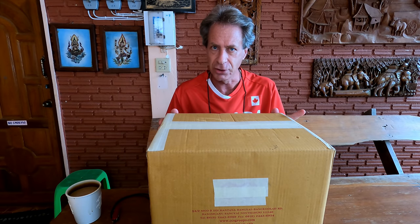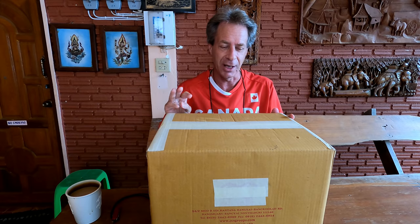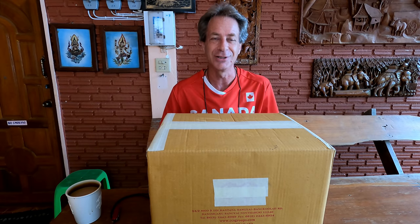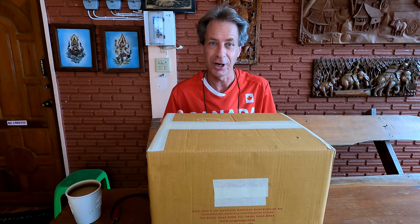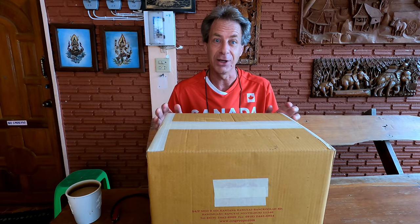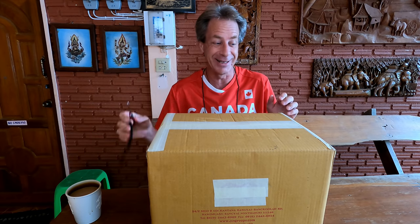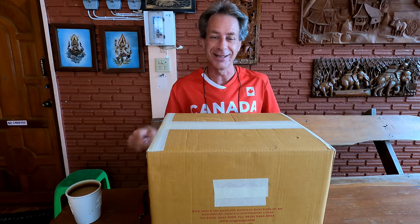I may have mentioned already there are three items inside this box and I'm not sure what order I'm going to pull them out in, but let's see what happens. I'll try to save the main item for last and build up to that moment. So, let's see if we can get into this box.